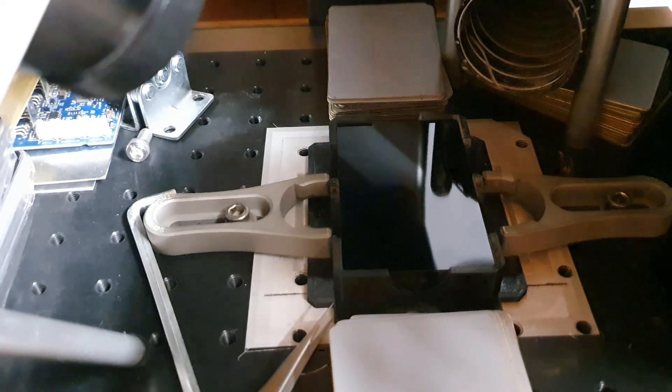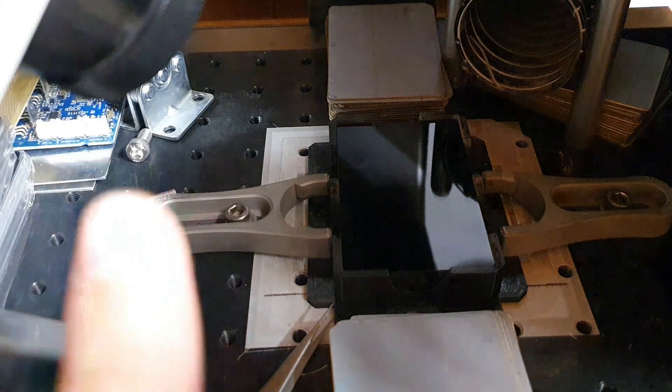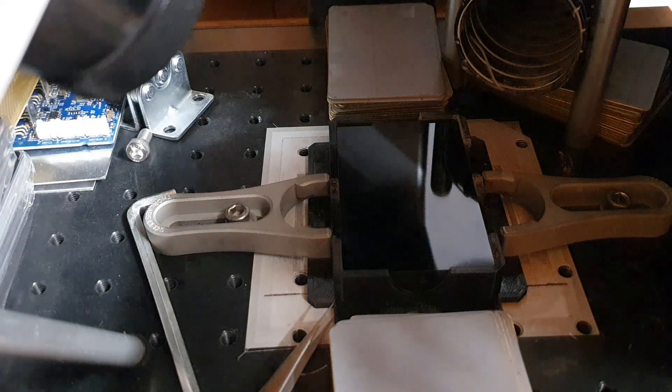Hello everyone, this is Daniel again from DIYOptics.com. We are going to do a bit of lasering with thermal imaging. What you have here in the middle is my usual metal shim — aluminium shim which is black coated — and we have here on the side a thermal camera looking at this piece of metal.